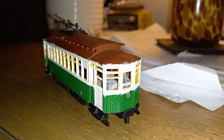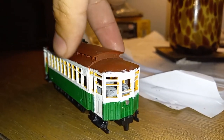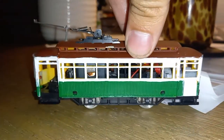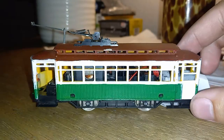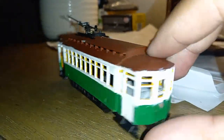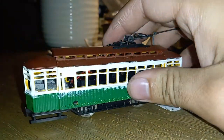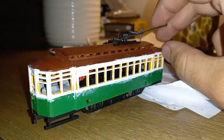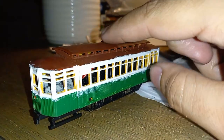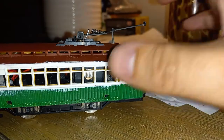Hello everybody and welcome to yet again another Trolley Tuesday. Today we have a bit of a work in progress in terms of trolleys. I've seen these listed as multiple different types but I usually call this the two-pack trolley — because it's always in a two-pack. There's usually the motor car, which is what this is, and then there's a trailer car behind it.